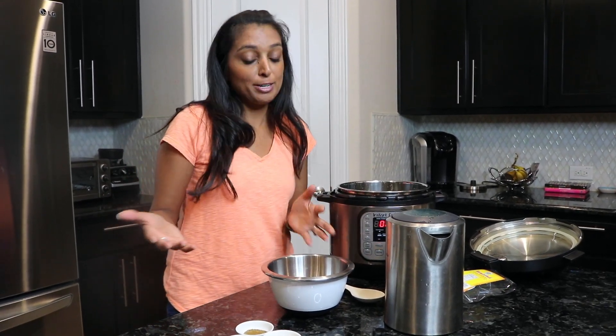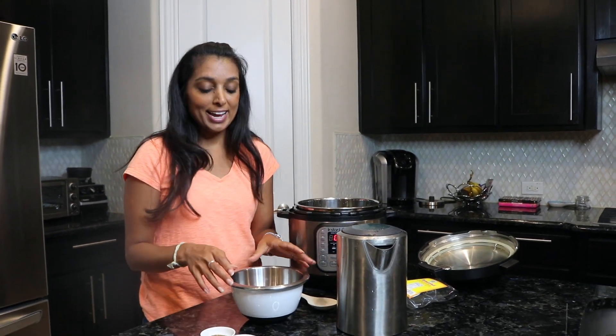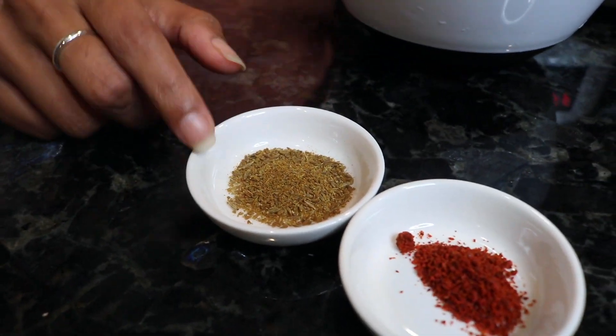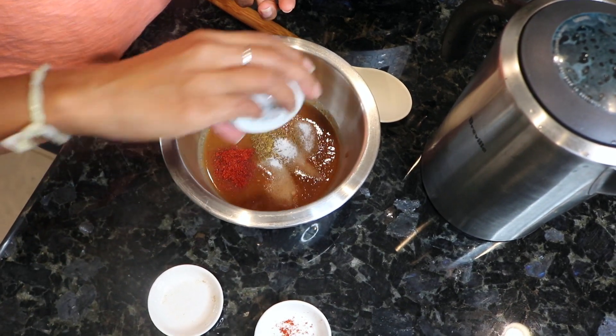The reason I'm making this today is because I have some guests coming over and I'm making samosas, and I really need tamarind chutney for it. It's a very simple process — we were inspired by Paint the Kitchen Red to actually try this and we're making it our own spin on it. Your ingredients are salt, red chili powder, and jeera or ground cumin. You're basically going to dump these into the tamarind.